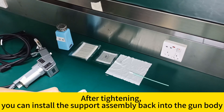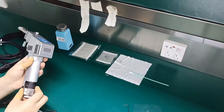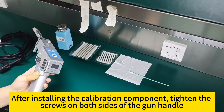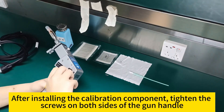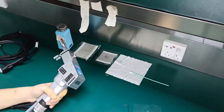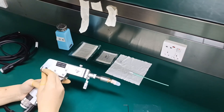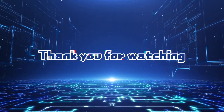After tightening, install the collimation assembly back into the gun body. After installing, tighten the screws on both sides of the gun handle. The collimating lens replacement is now complete. Thank you for watching.